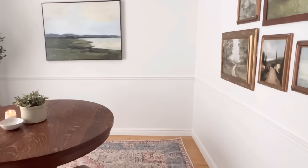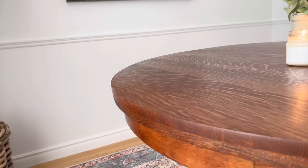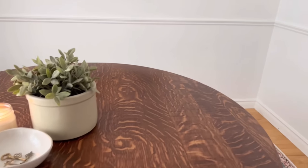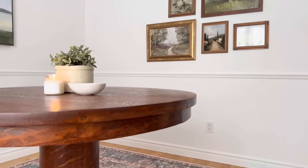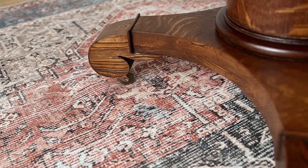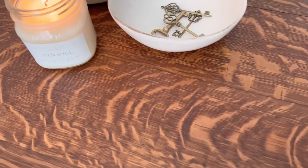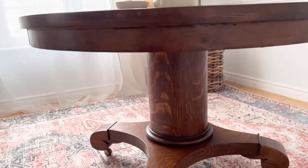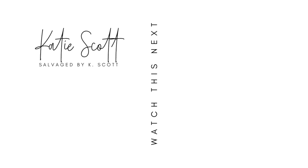And here is the finished 175-year-old American Empire tiger oak table. Thank you so much for watching today. If you liked this makeover make sure to check out some more like it here, and I will catch you all next time.